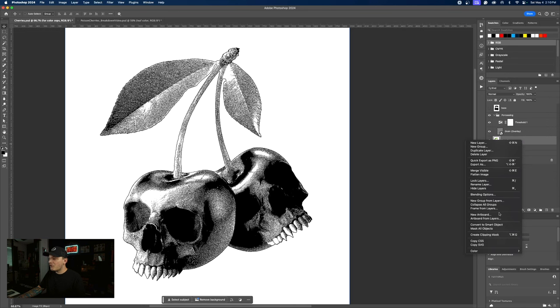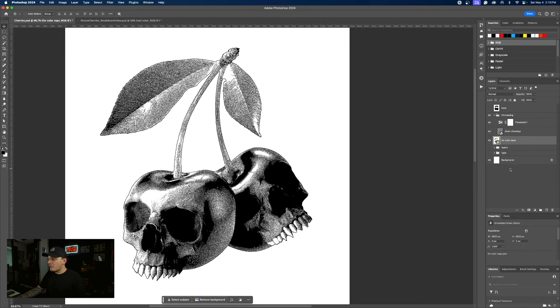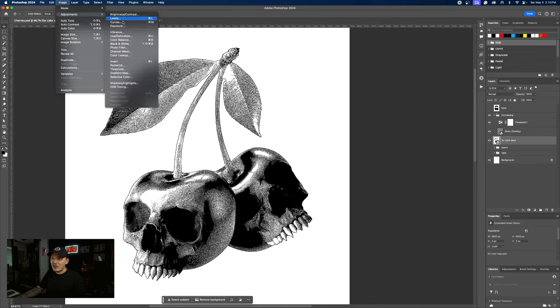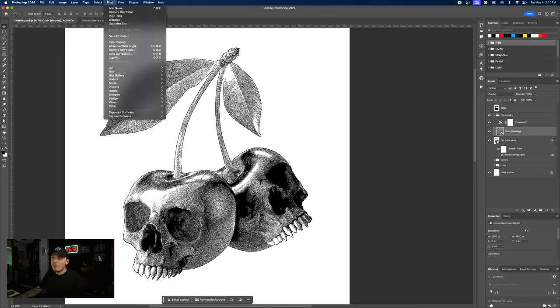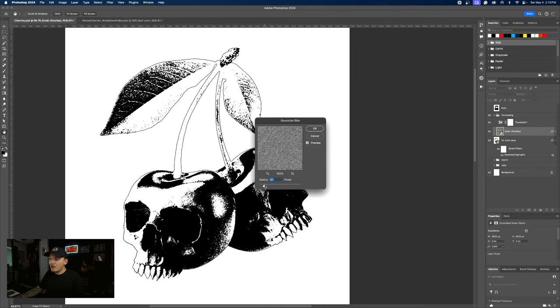The only other thing we need to do is convert this layer to a smart object as well. Let's go up to Image > Adjustments > Shadows and Highlights. We're going to use this layer to bring out details in the highlights, mid-tones, and shadows. The grain looks really bad, but if we go up to Filter > Blur > Gaussian Blur, we can actually just blur it as much as we want. I'm going to add a slight blur — this is going to take that grain and just make it a lot nicer to look at, less intense.